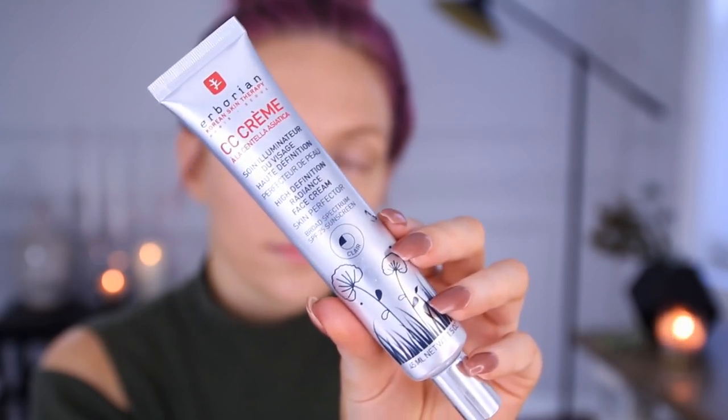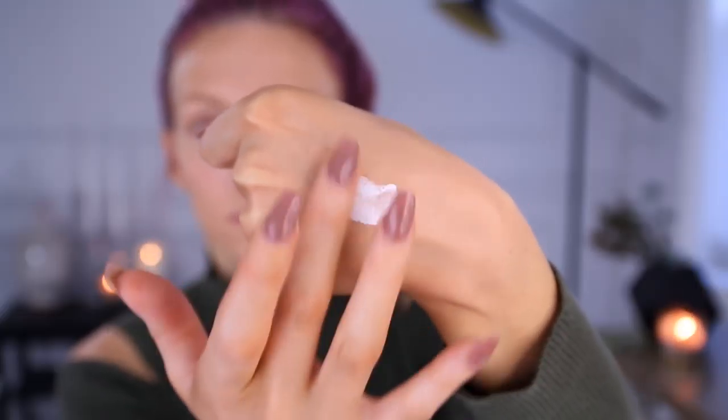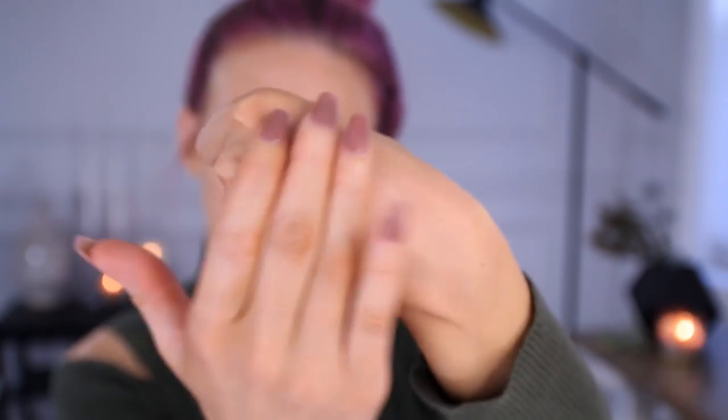To get this look started, first I'm going to prep my skin with the Herborian CC Cream — this is the High Definition Radiant Space Cream Skin Perfecter in the shade Claire, which is a lighter shade and the newest addition to their shade range. You can find this at Sephora. The reason I'm using this today is because it works really well as a moisturizer and a primer. It's extremely hydrating, and as I apply it, it starts off white and then matches your skin tone as you blend it in.